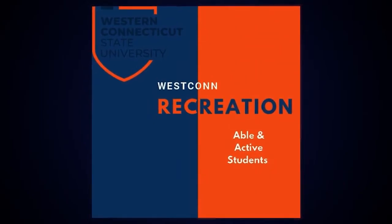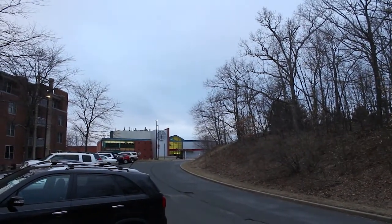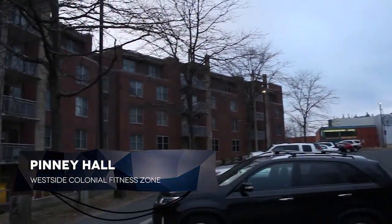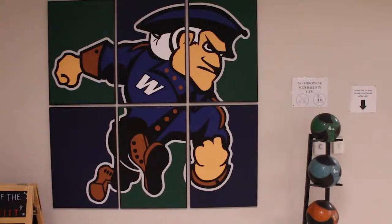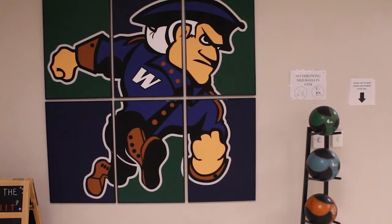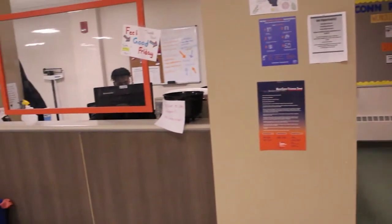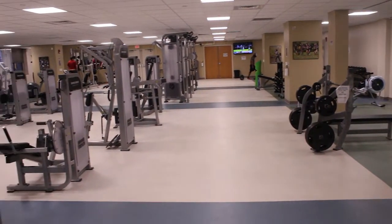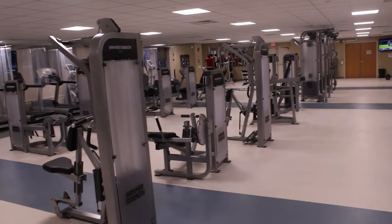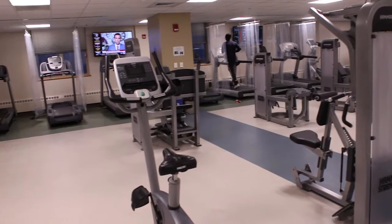Hello and welcome back to Wescon Rec TV. This will be our last video of this intro series and we'll be demonstrating some static stretches to help finish up your workouts. Feel free to choose any of these stretches to integrate into your routine, and do keep in mind that static stretching is going to be less useful at the start of a weight training session — at that time you would get more benefit from dynamic movements and warm-up exercises. These stretches are great for post-workout or for stretching outside of the gym on your own time.